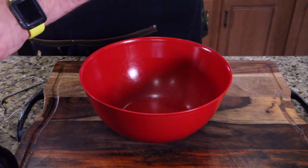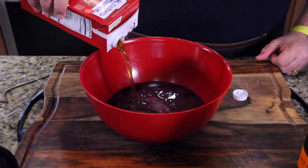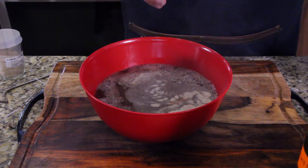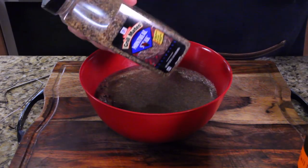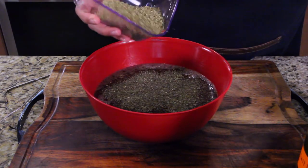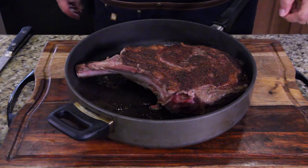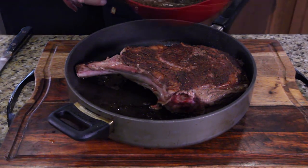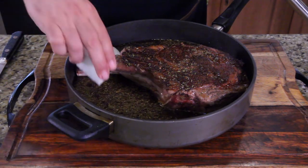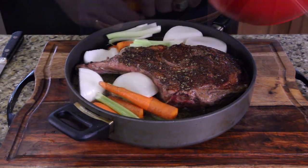While that's searing in the background, we're going to take some Merlot wine, beef broth, Worcestershire sauce, granulated onion, granulated garlic, Montreal steak seasoning, a little oregano, and a little basil. Whisk that all together. I'm going to pour in my liquid first — not all of it, just some of it. Then I'm going to place in some onions and some celery, put in some carrots, then pour in some more liquid.